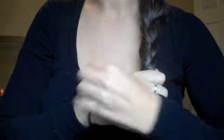Once you've grabbed all the hair, just do a normal braid at the bottom, go all the way down, and then tie it with a hair tie.